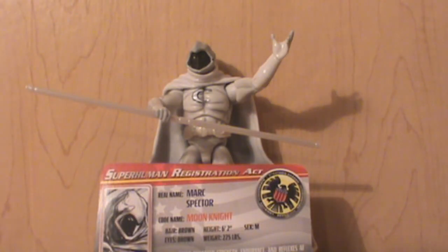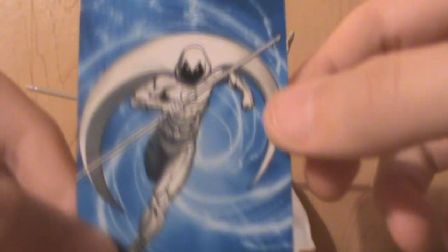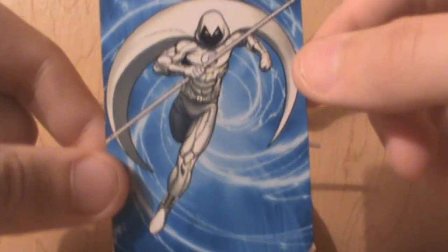He comes with the letter — these are all different, by the way. Here's the picture on the back of the card. Pretty cool.